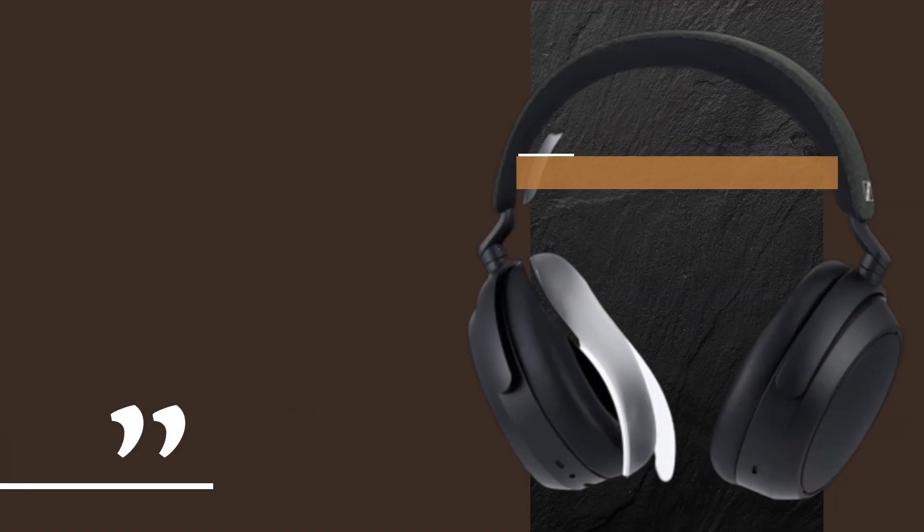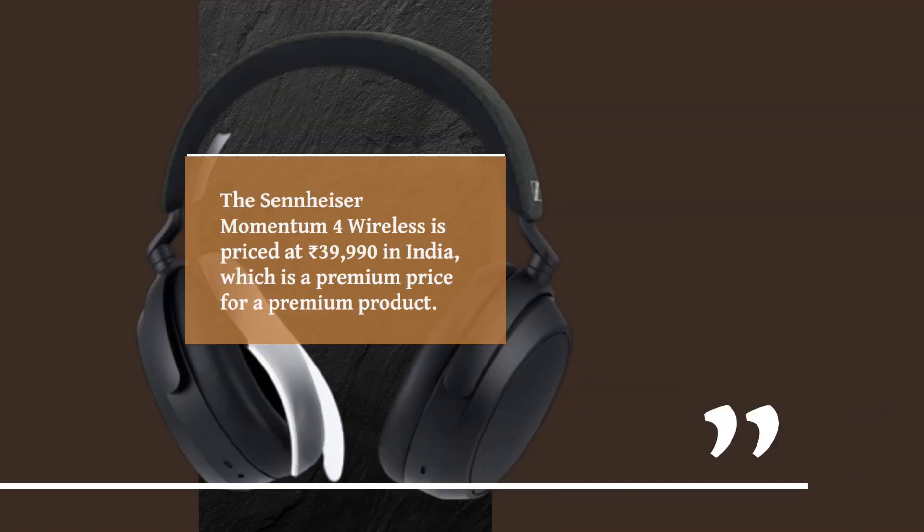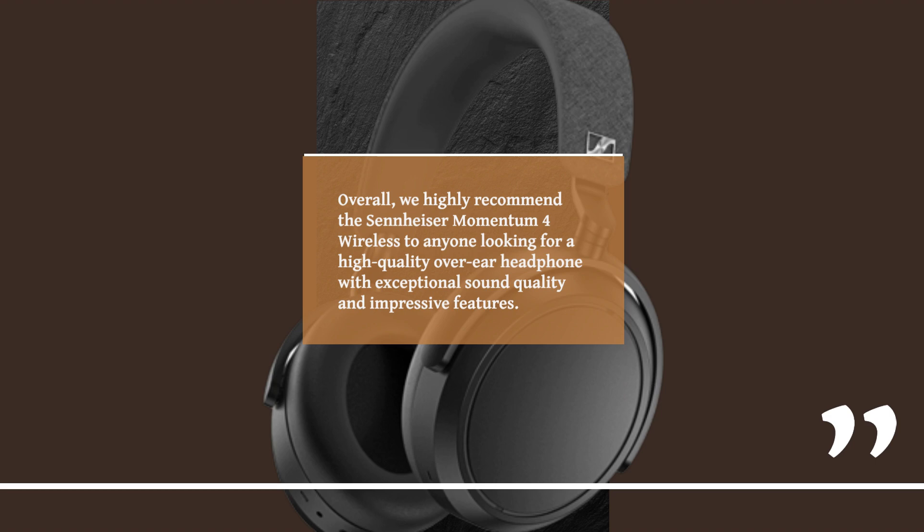Finally, let's talk about the price. The Sennheiser Momentum 4 Wireless is priced at Rs.39,990 in India, which is a premium price for a premium product. Overall, we highly recommend the Sennheiser Momentum 4 Wireless to anyone looking for a high-quality over-ear headphone with exceptional sound quality and impressive features.